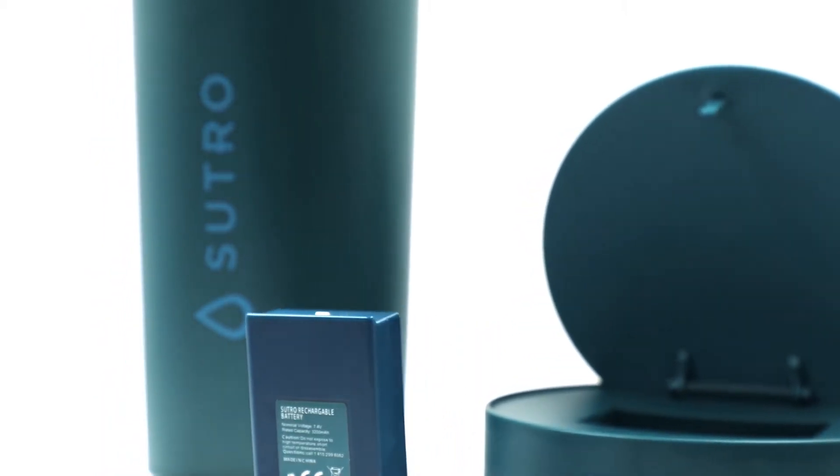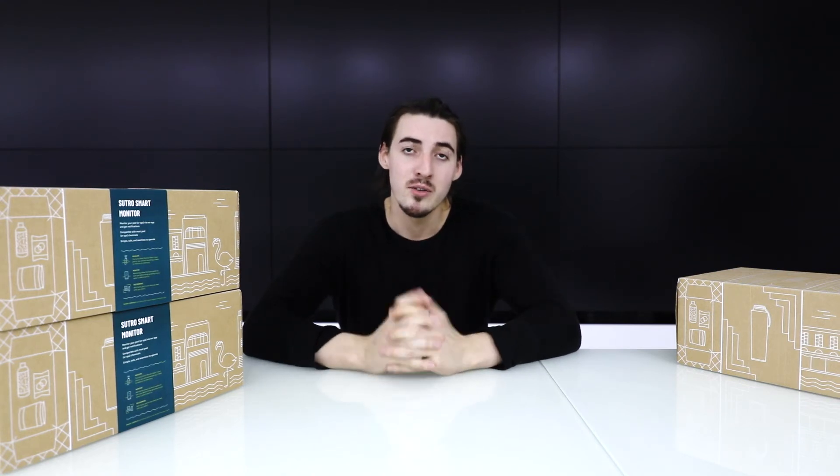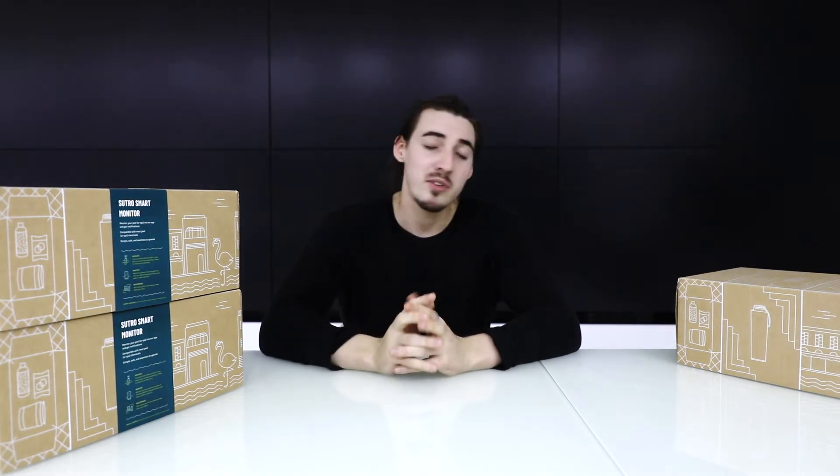I'm here today with the Sutro device. It is a complex piece of robotics which you place inside your swimming pool or spa. They've been using similar technology — reagent technology — which we've been using for the last 100 years, and it really is one of the best water monitoring units on the market. I'm going to go through how to set it up and get it ready for you to place inside your swimming pool or spa.